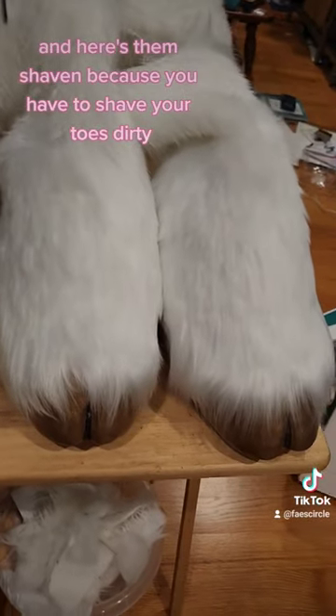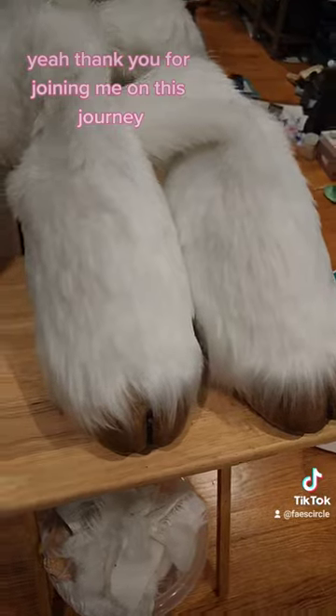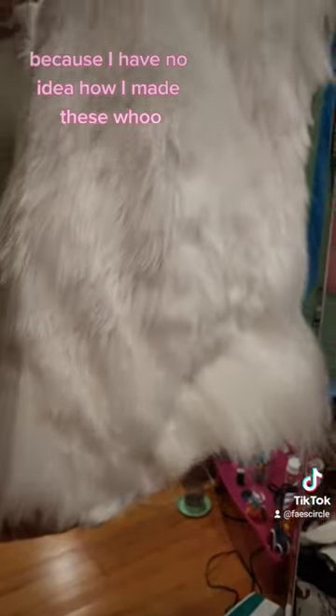And here's them shaven because you have to shave your toes. Thank you for joining me on this journey. I will not tell you how to make them because I have no idea how I made these.